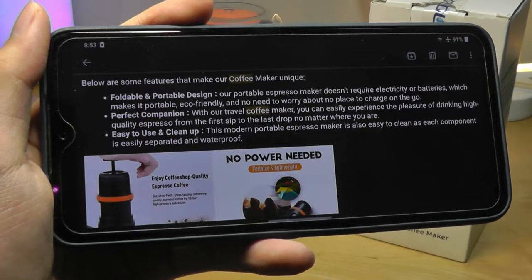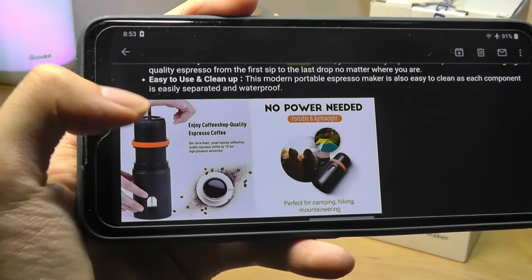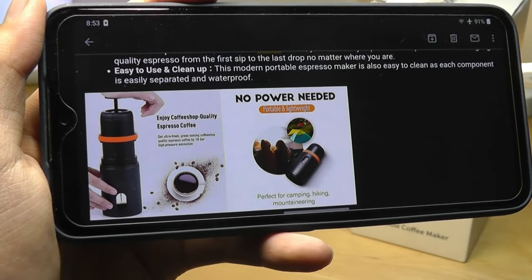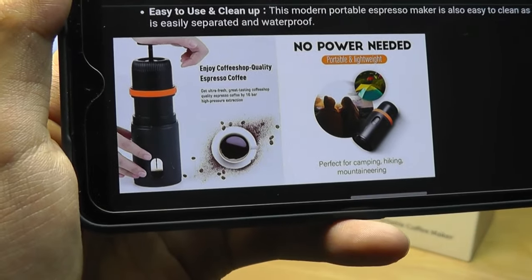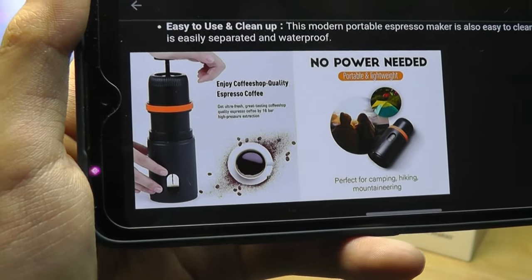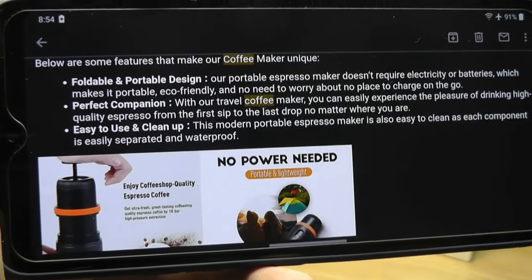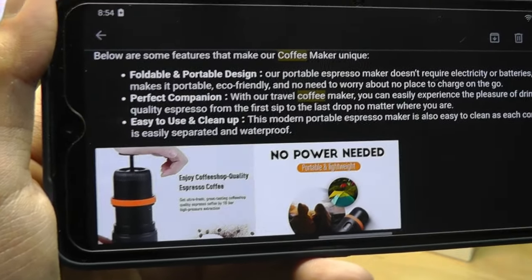This variant actually doesn't have a built-in battery, so in terms of the pump, it actually is handheld. There is a top section that you press down on to exert and create up to 16 bars of atmospheric pressure inside. That pressure squeezes out all the flavor from the coffee into the beverage. And because this one doesn't have a built-in battery, it means you don't have to charge it, but it does rely on a bit more physical force to function.